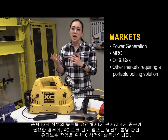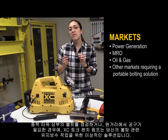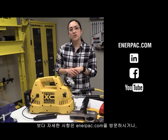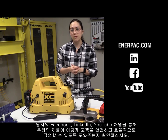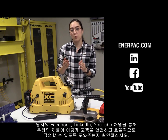So whether you're checking bolts at the top of a wind tower or you need a tool in a remote location, the XE torque wrench pump is the ideal solution for your maintenance bolting needs. For more information, visit Enerpac.com. Also, check out our Facebook, LinkedIn, and YouTube channel for more information on how our products can make you safer, better, and more productive.